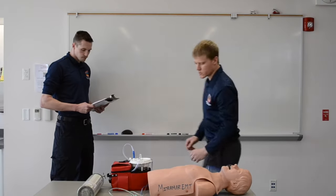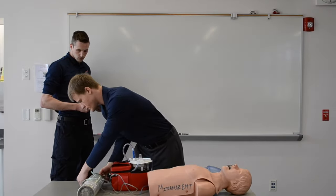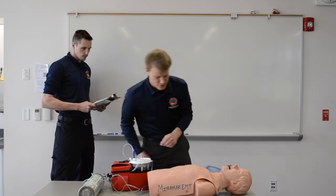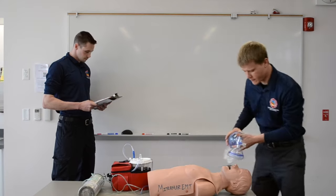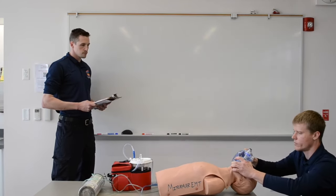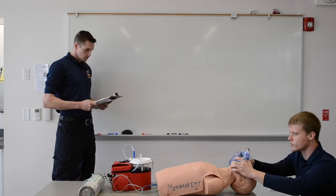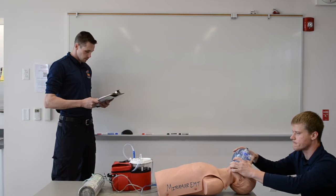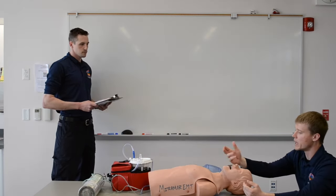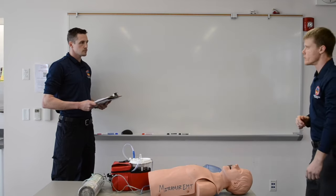Let's take our O2, plug it into the tree, turn on the tank, and turn the regulator to 15 liters a minute. Now I'm BVMing on high-flow O2 — bridge of the nose, cleft of the chin, CE grip. One-one-thousand, two-one-thousand, three-one-thousand, four-one-thousand, five-one-thousand, breath. How would you know you were delivering appropriate volumes with each ventilation? When we see bilateral chest rise and fall, and we're going for a ventilation rate of 10 to 12 a minute.